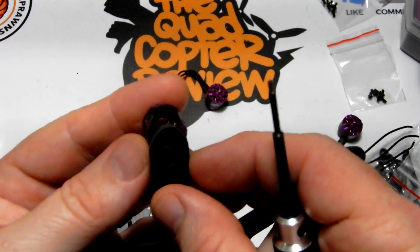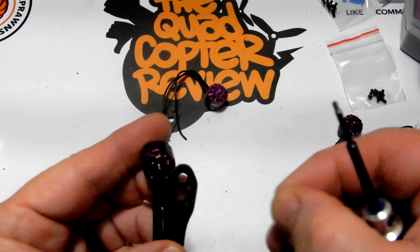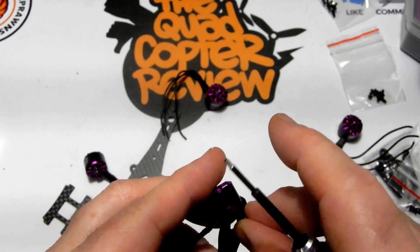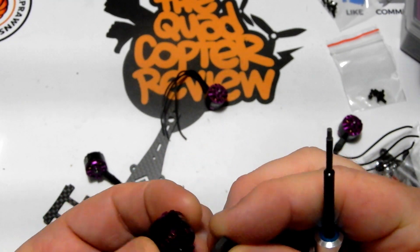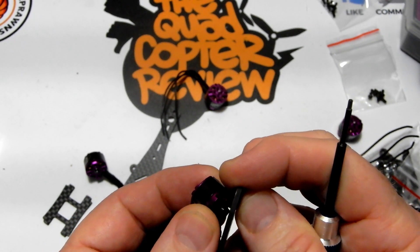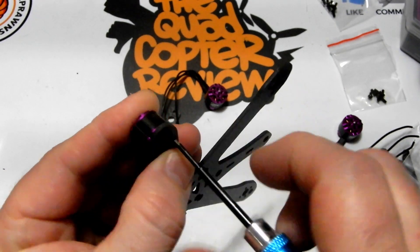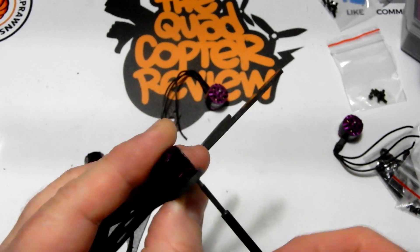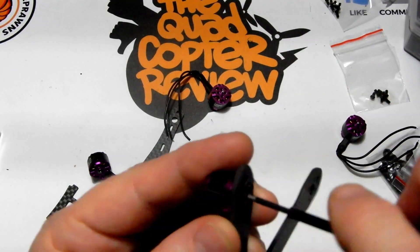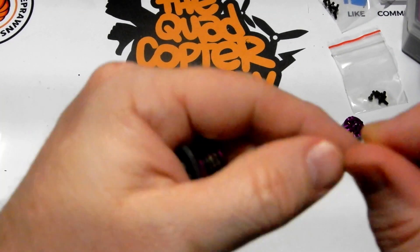These are very small holes and the bolts that came with it are just long enough — we need to make sure not to get the bolt up into the motor. What I usually do is put one in, line it up, screw it down but keep it loose so you can move the motor around to get your next bolt in. Let's fire through this part and get all four motors on.